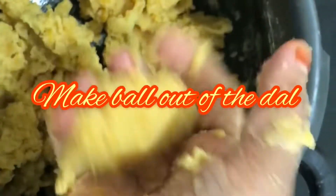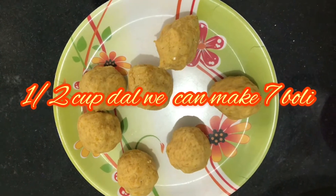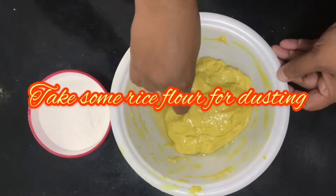Make balls out of the dal. With half a cup of dal we can make 7 boli. Take half a cup of rice flour for dusting.